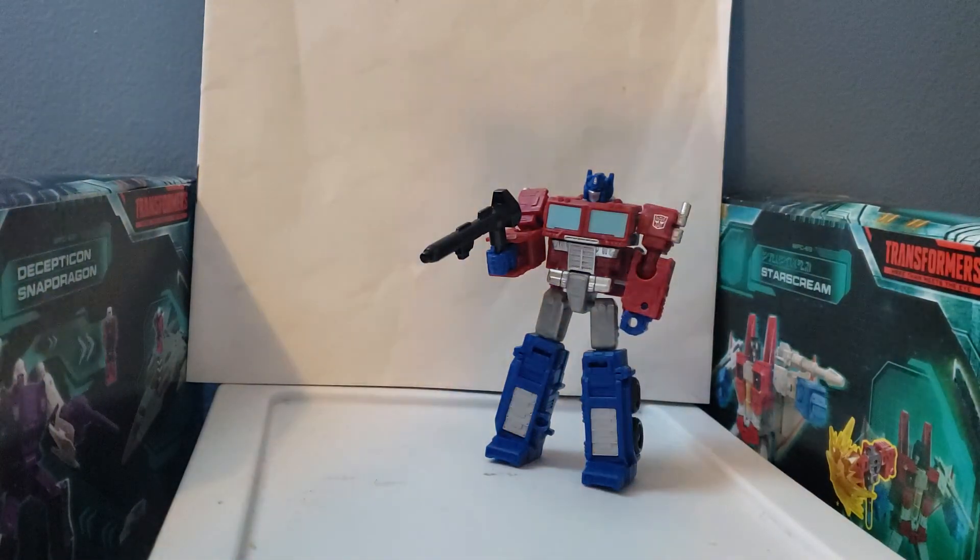Rattrap's review is going to be coming up next. In the next few reviews I've got planned are going to be Rattrap, and Studio Series Hot Rod and Scourge, which are going to be the next two videos I'm pumping out. So stay tuned for all those videos, subscribe to the channel, and thank you for watching everyone. I'll see you guys later, bye!